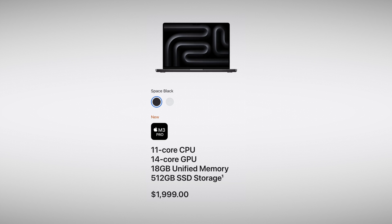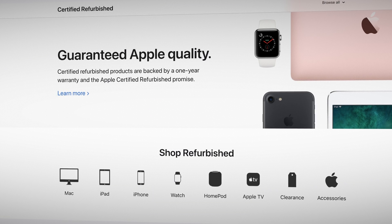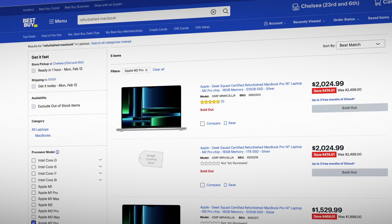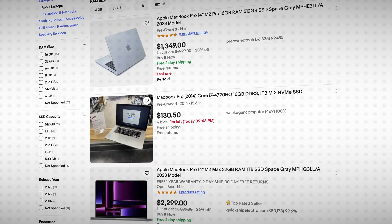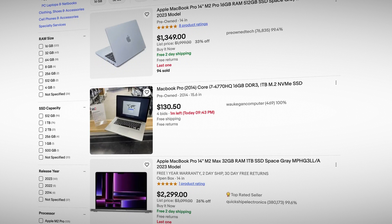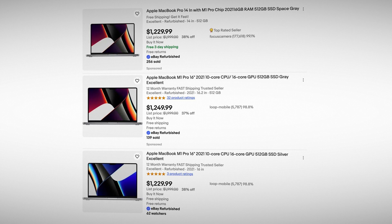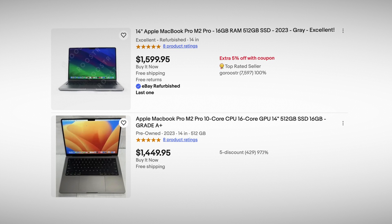Let's talk about pricing. The base model 14-inch M3 Pro MacBook Pro is $1,999 brand new from Apple. If you want the previous M2 or M1 versions, you can buy them refurbished from Apple if they have the configuration you want in stock — same with some other stores like Best Buy. For example, I found a base model M1 Pro MacBook Pro for $1,439. Otherwise, you're going to have to buy on the second-hand market. After researching used prices, I found base model M1 Pro MacBooks from around $1,100 to $1,300, versus the M2 Pro from roughly $1,400 to $1,600 — in US dollars.